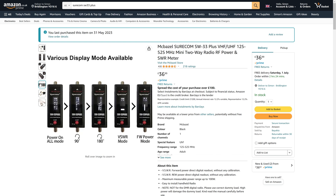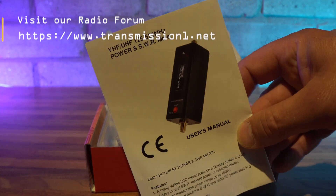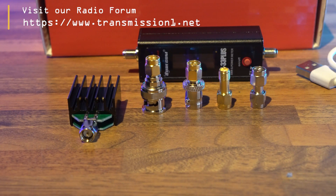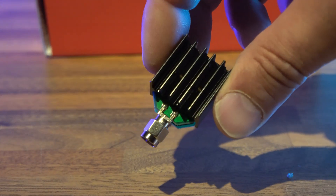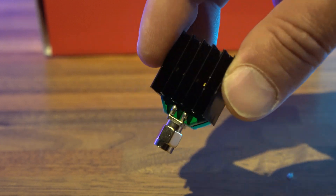So what's actually in the box? You get a nice little instruction guide, one SW-33 Plus test meter, an SMA male to SMA male adapter, an SMA male to female adapter, an SMA female to BNC adapter, and an SMA male to BNC male adapter.